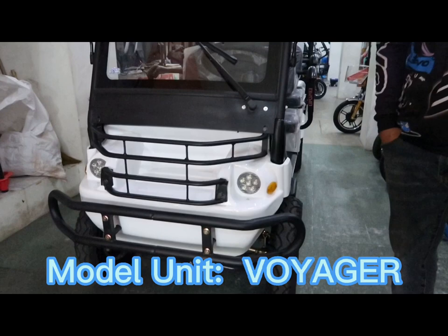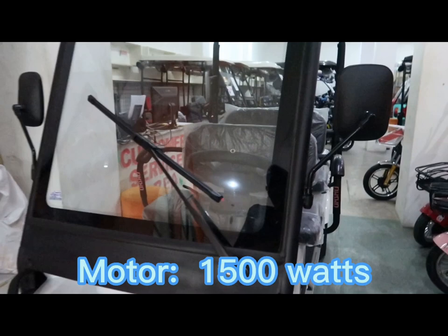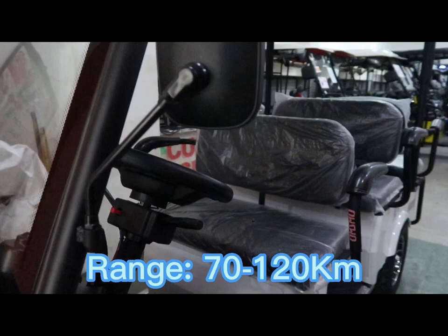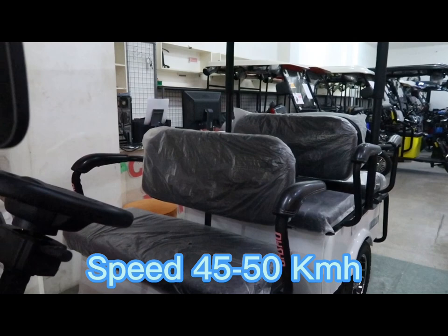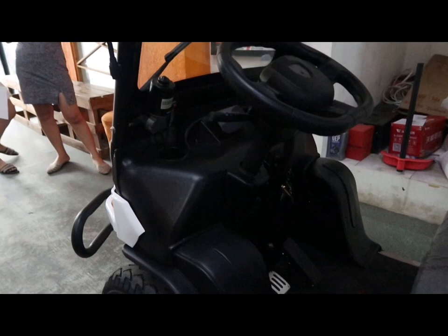Ang Voyager po ay 4 wheels at 7 seaters. Ang motor power niya is 1,500 watts at ang controller niya is 1,500 din po. Nag-range po siya ng 70 to 120 kilometers, at ang speed niya ay maabot ng 45 to 50 kilometers per hour. Ang range po niya ay 70 to 120 km, at ang speed niya ay 45 to 50 km/h.